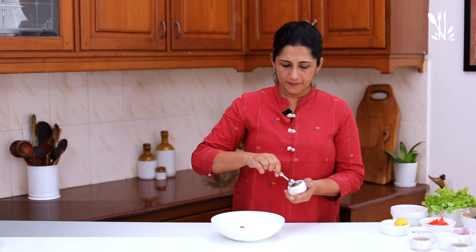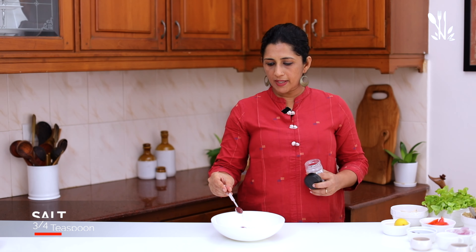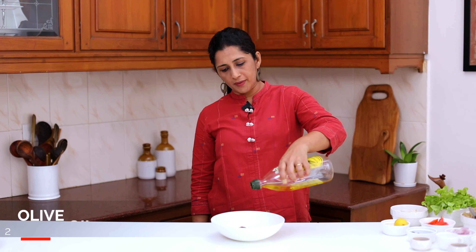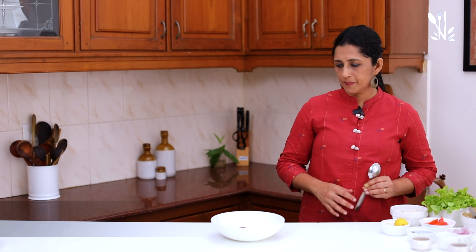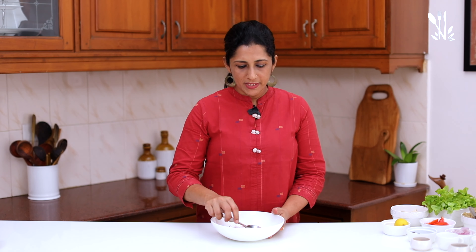We have already uploaded this recipe — click on the link. Add 1 tsp of fresh pepper powder, 1 tsp of fish powder, 1 tsp of pepper powder, and 2 tsp of olive oil. Mix all the ingredients together. This is the chicken marinade.